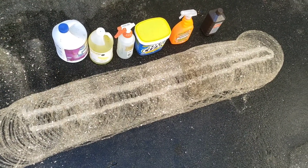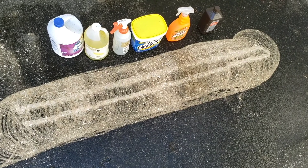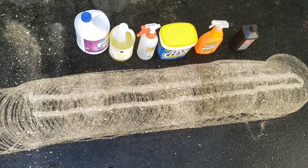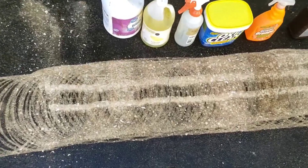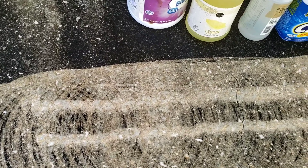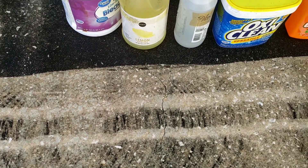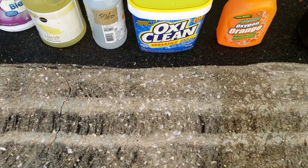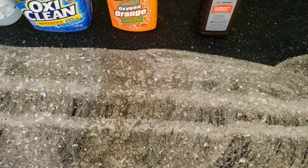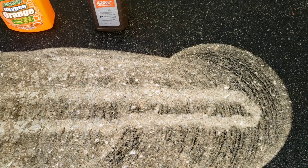Next I put a couple of high pressure stripes with a high pressure tip across all the sections. Interestingly, it doesn't seem to make a whole lot of difference. Going across: untreated, bleach, ammonia, vinegar, OxyClean, then the orange stuff — which actually seems to make it worse — and then untreated again.